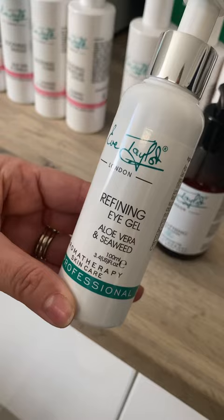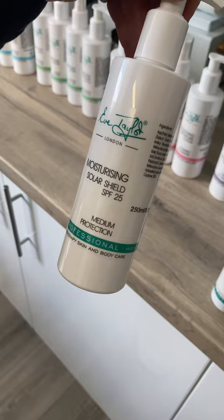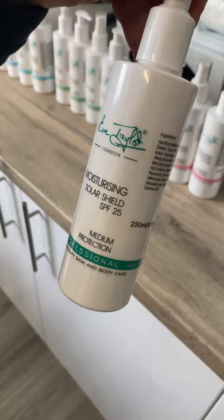After the moisturizer, you have a standard SPF 25, which I would recommend putting on after your moisturizer for every treatment. It doesn't matter the skin type — everybody should be using an SPF minimum of 25 every day, even when the sun isn't shining, because we're all susceptible to UV rays. This kit makes up a complete Eve Taylor skincare essentials pack.